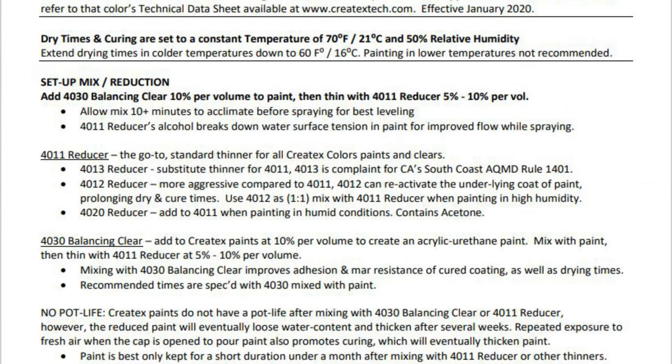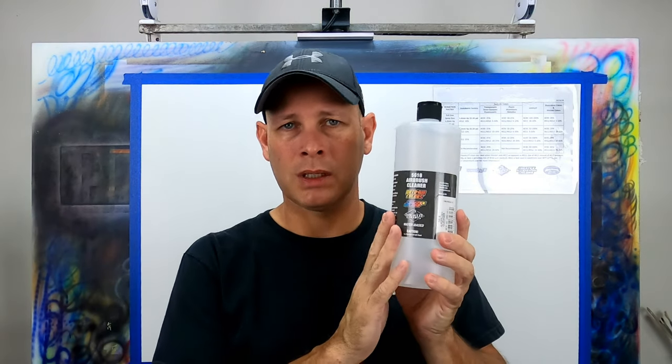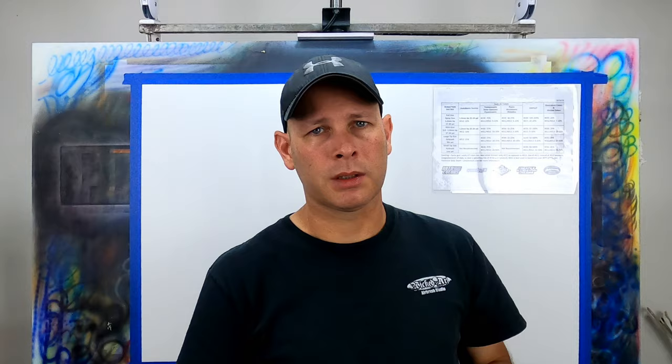There's one other thing I'd like to point out on this application guide concerning 4011 reducer: 4011 is the go-to standard thinner for all Createx colors paints and clears. Currently there are five different reducers available for the Createx line. The first one is 5618 airbrush cleaner — you can actually use this as a reducer. Createx recommends adding 5 to 10 percent per volume of the 5618 to your paint for reduction purposes.